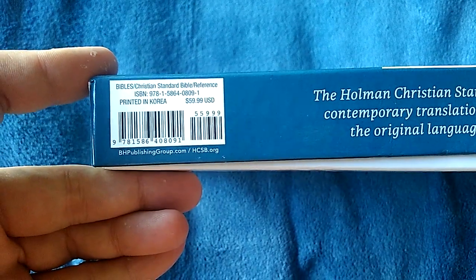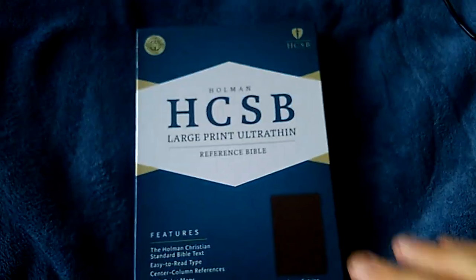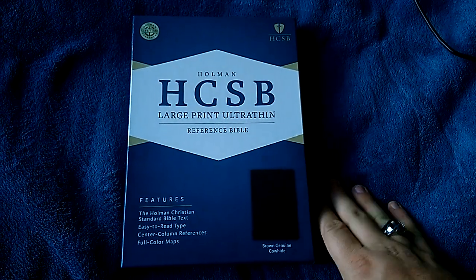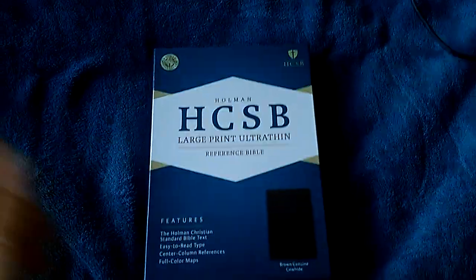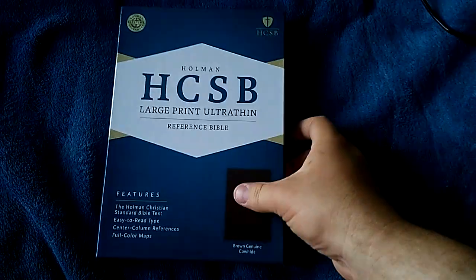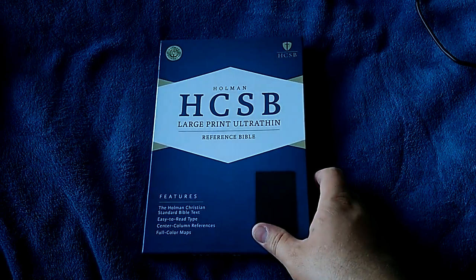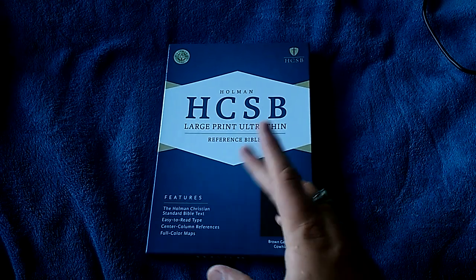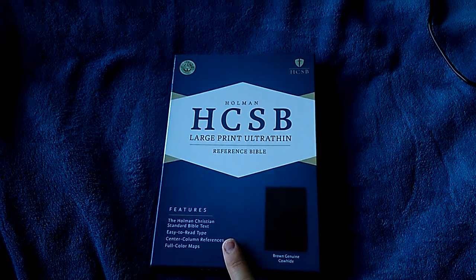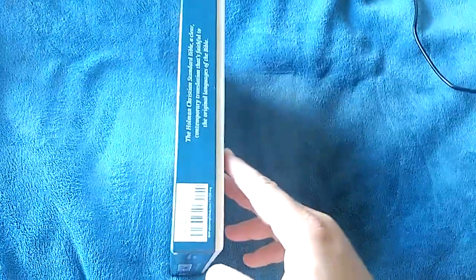It retails for $59.99, but you guys know me — I didn't pay retail. Christian Book Distributors, christianbook.com, just had a blowout sale and had these on sale for $15. I ended up paying $20 for mine, but after shipping and handling it evened out the same. So I got this for $20.